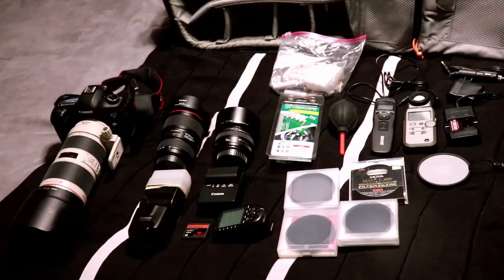With the old Alien Bees you had to shoot at your sync speed. On Canon that's 1/160th of a second, and at that speed you couldn't blur the background out — you had to be like f/9. But now with the Flashpoint Explorer you can shoot at f/1.4, which is my fastest lens, all the way up to 1/8000th of a second with the flash right there with you.